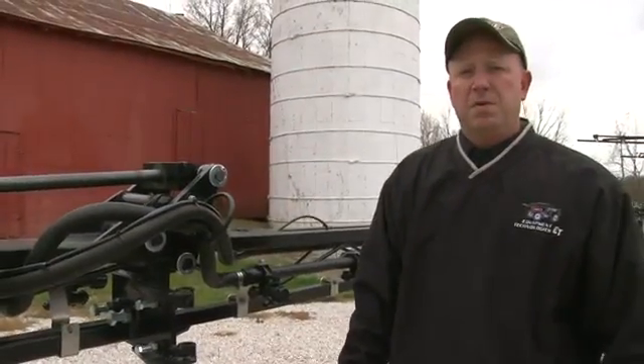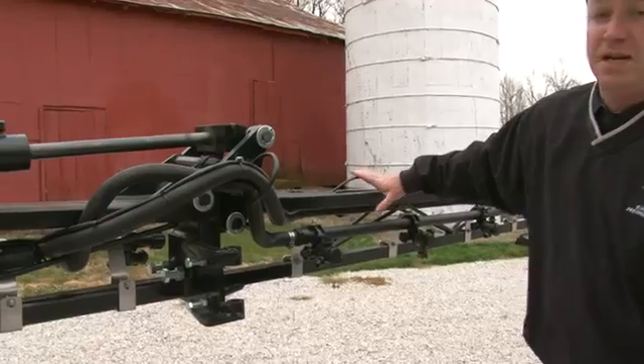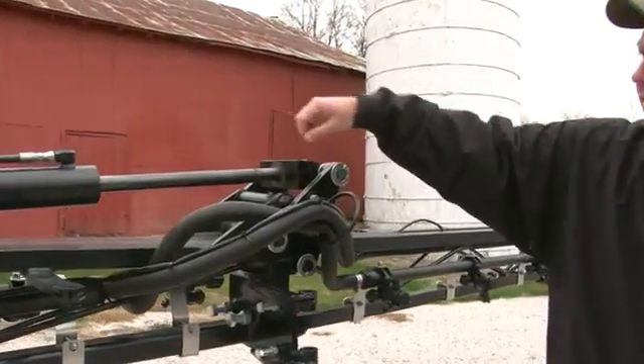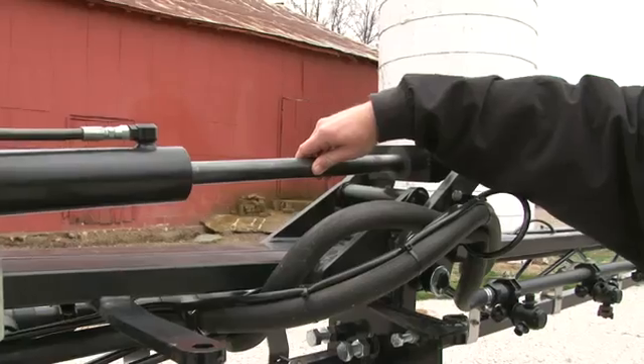The next adjustment we'll do will be the tip cylinder adjustment. We want to try to even out the inner boom with the intermediate boom, but not put too much force on the cylinder. The end result is we want the boom cylinder to be able to easily move back and forth, but not too much — just like illustrated here.